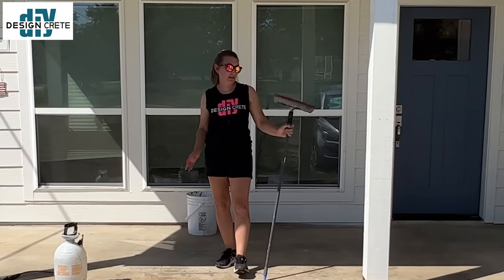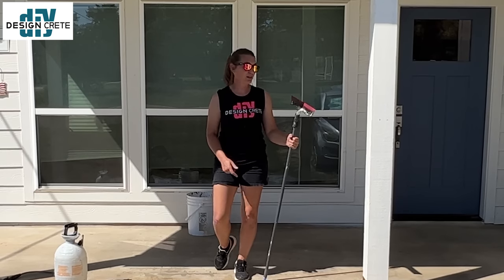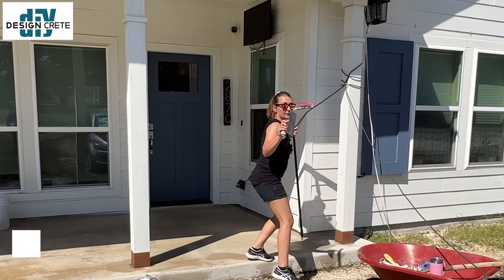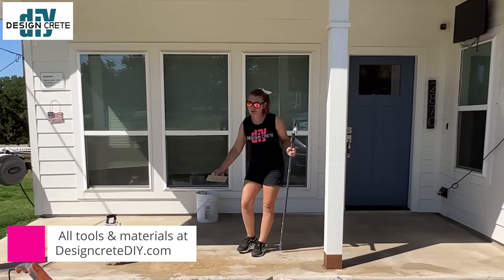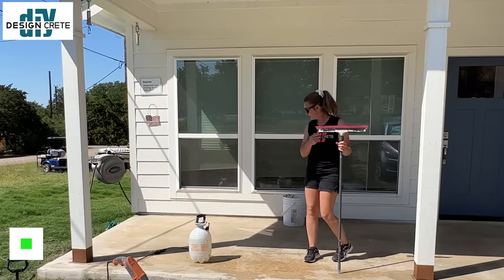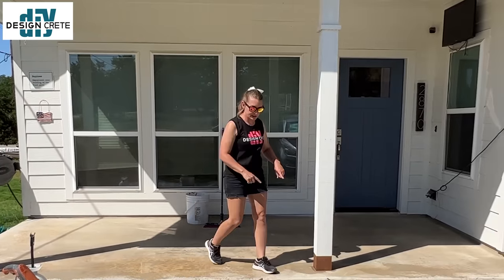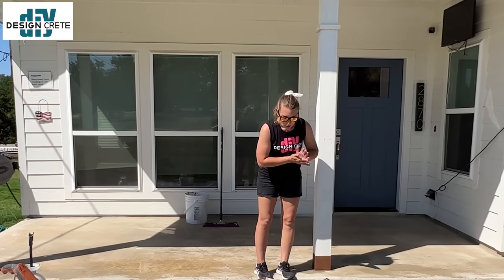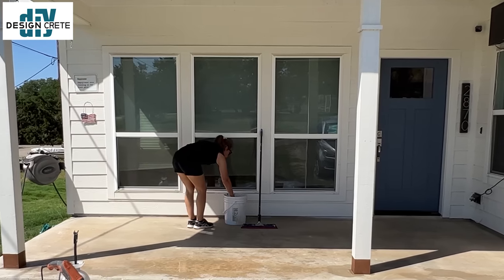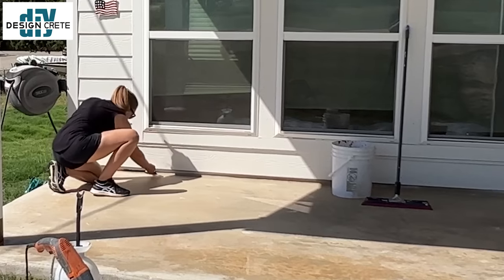I'm getting ready to spread out the base coat. This tool here is called a magic trowel — it's very useful and the best tool to spread this out with. You can also use a regular trowel but you'd have to get down on your hands and knees; with this one you can stand up. You can get this at designcreatediy.com. First thing I'm going to do is cut in all my vertical edges and around the poles with a chip brush — this is so thin that it just goes on like paint.